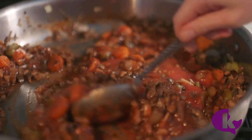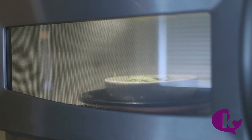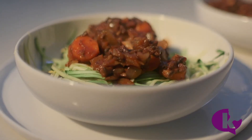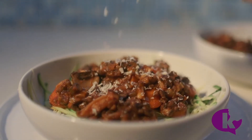Meanwhile, I'm going to julienne some zucchini and season it, then just microwave it for three minutes. Serve your sauce over your zoodles. This Bolognese is also going to get some Parmesan on top.